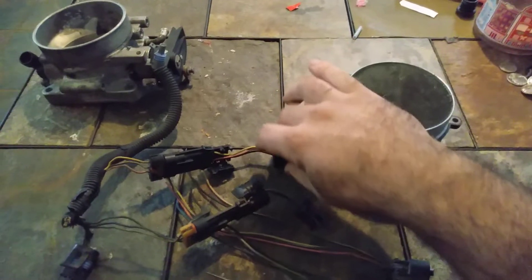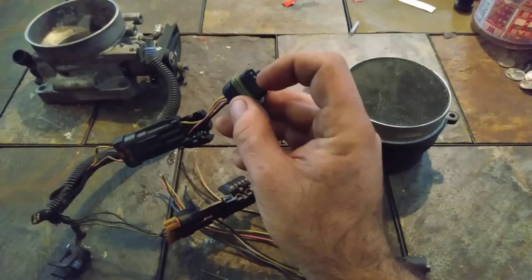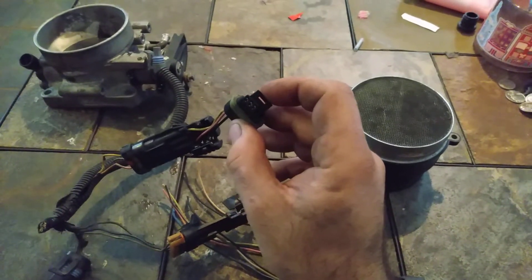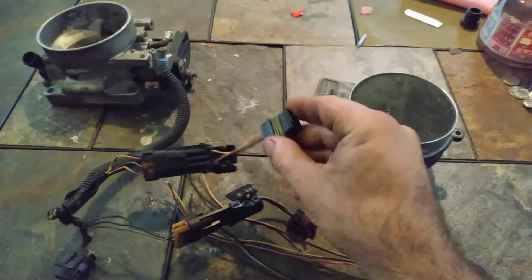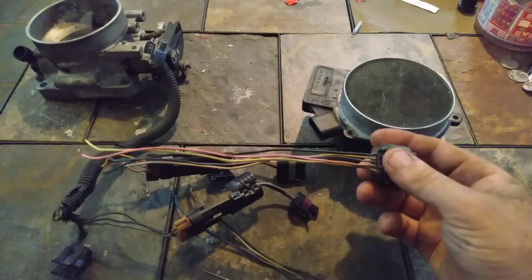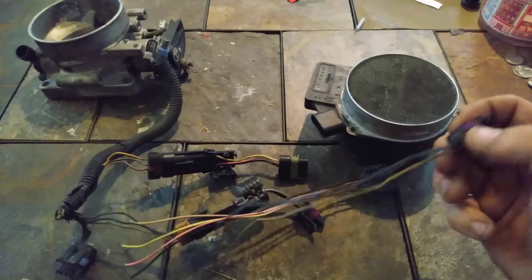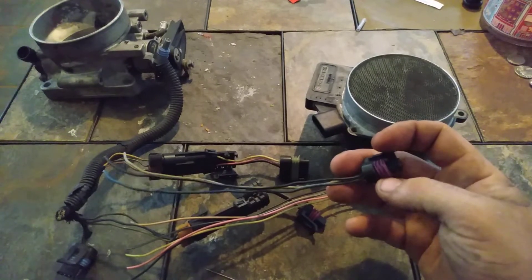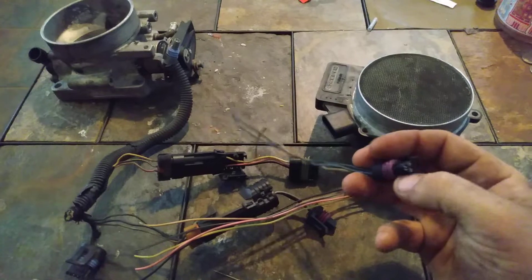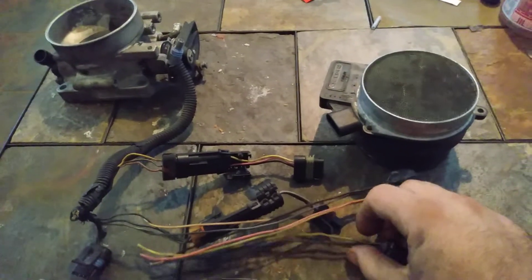Over time this harness has been passed around between three different people and these pins started wallering out, causing mass airflow codes. So I went ahead and picked up an LS mass airflow pigtail out of a junkyard and picked up a throttle position sensor pigtail from a Northstar throttle body. It's also the same on an LS cable-driven, not wire-driven, throttle body.